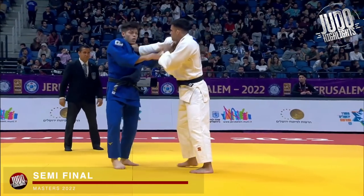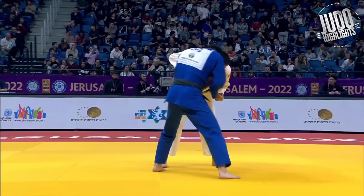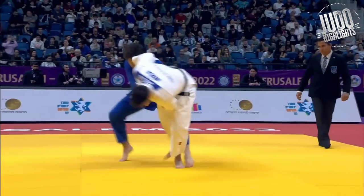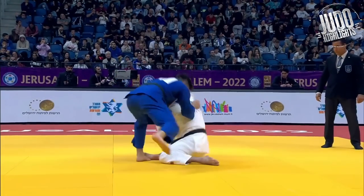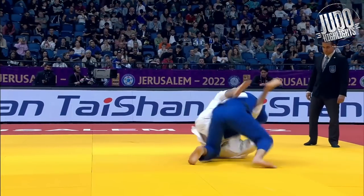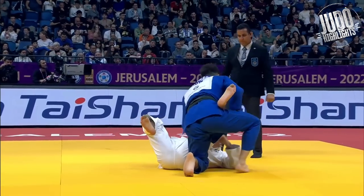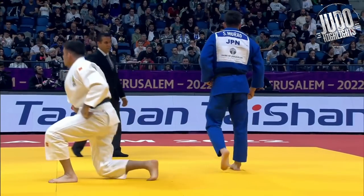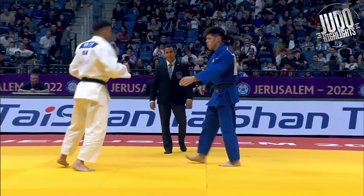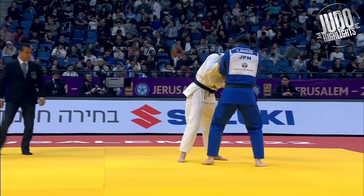Semifinals now against Macedo from Brazil, and this was a quick match. This was unfortunate. So once again, left first, right — this is definitely Murao's specialty, taking that inside grip that he loves. Defends the kataguruma. And then Macedo looks for a sneaky little tomoenage. I like that. I'm pretty sure you can do that. Murao was still on his feet — still in tsugi-ashi, I guess.